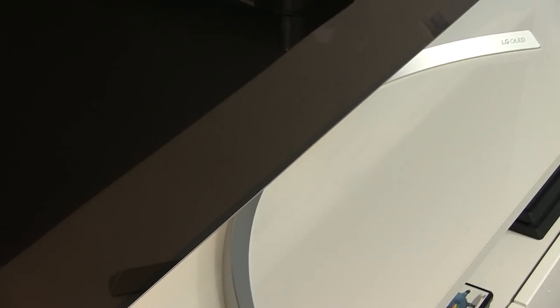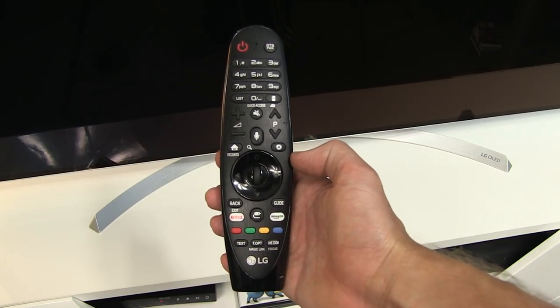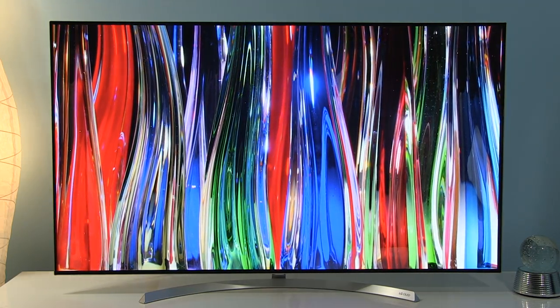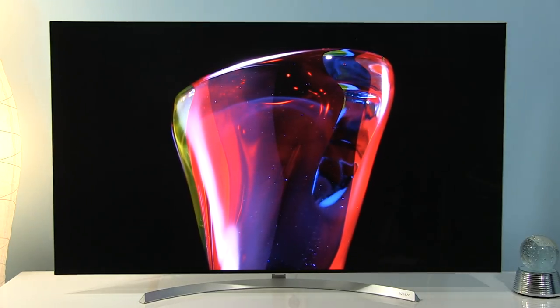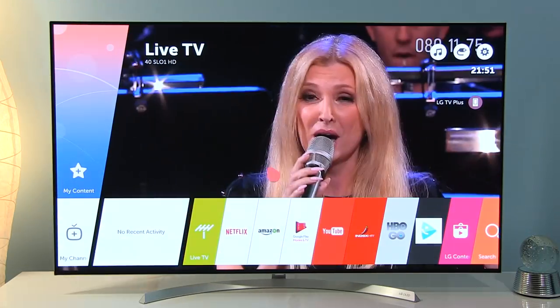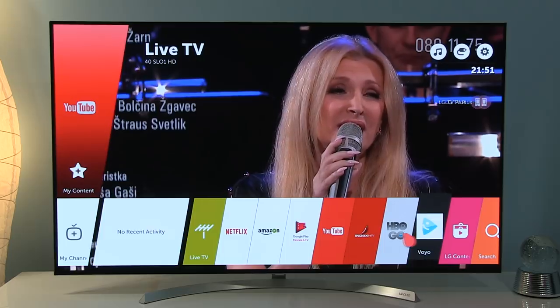Hi guys, welcome to this video in which I will share with you settings after calibration on LG OLED 55B7V. LG's 2017 OLED TVs all share the same panel technology and same processing, so tips from this video are also applicable to those models as well. Settings I'm about to show you are for watching SDR content with standard color gamut — so live TV broadcasting, internet video, Blu-ray and even some UHD Blu-ray discs on the market.